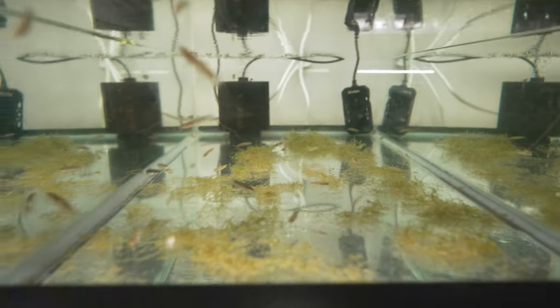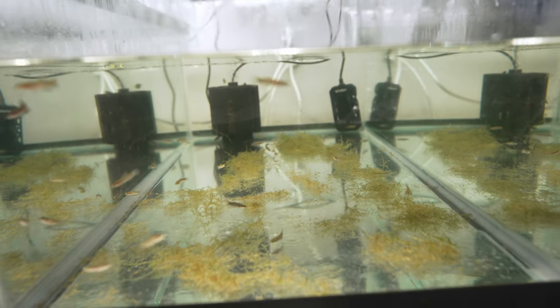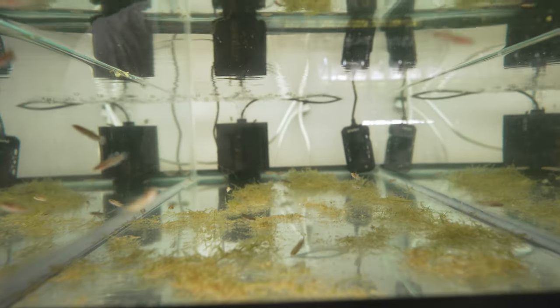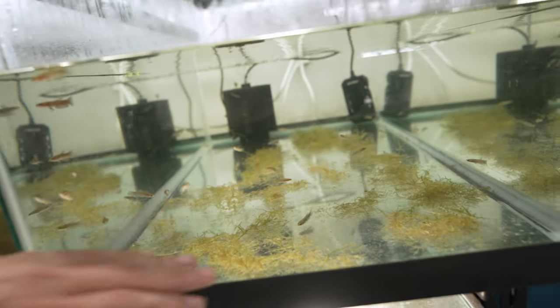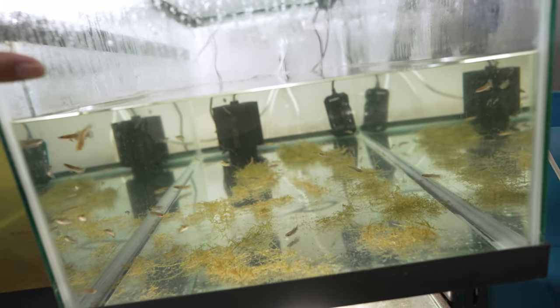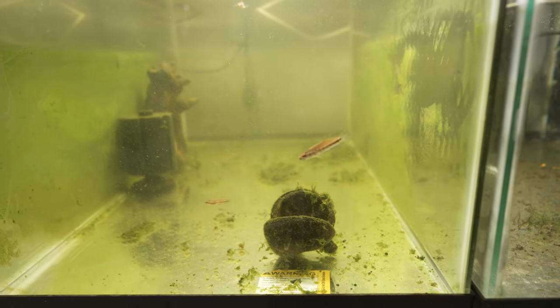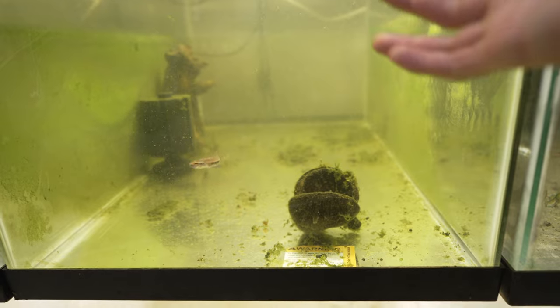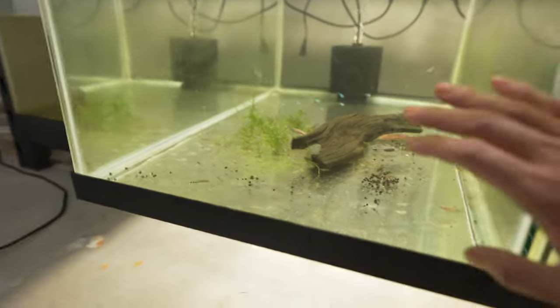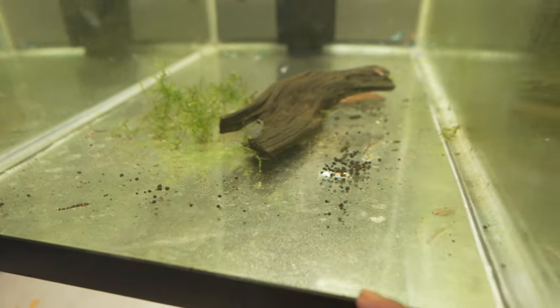You can see this tank is looking quite clear. Any particles the potassium permanganate flocculated together have probably been absorbed by the sponge filter, though I still see some floating around — not a big deal since we're going to do about a 50% water change. This other tank is still quite green and probably needs a couple more treatments, but I've dosed enough potassium permanganate already. You can see the dust particles accumulated at the bottom from the treatment.